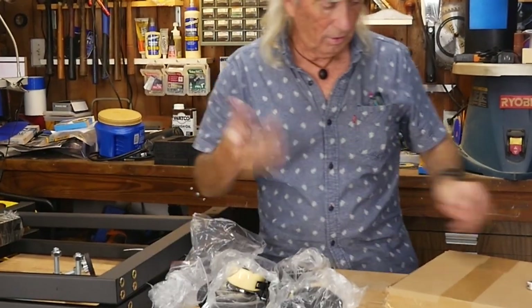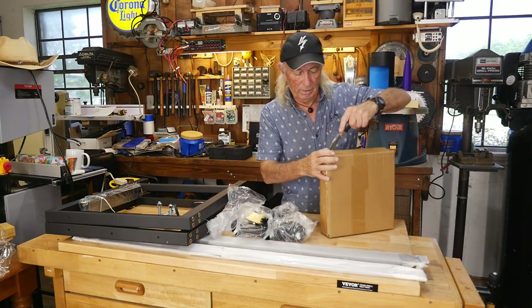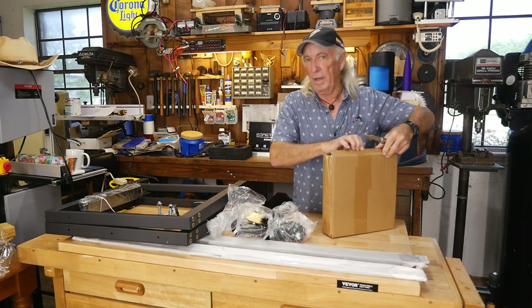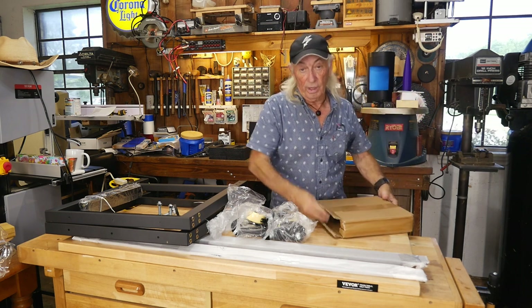Let's get to the other box and see what else we've got. There shouldn't be too much — a workbench is kind of basic, you know, but at the same time they can really make or break your day.